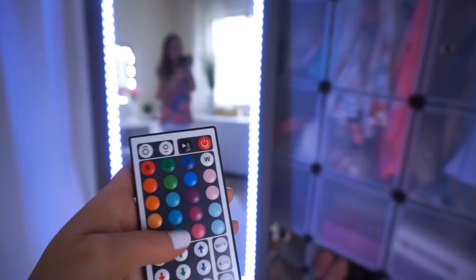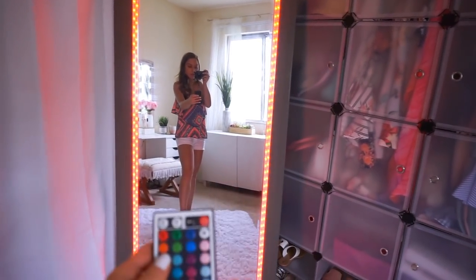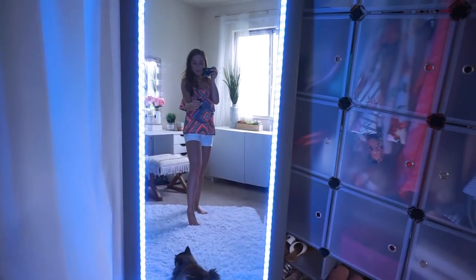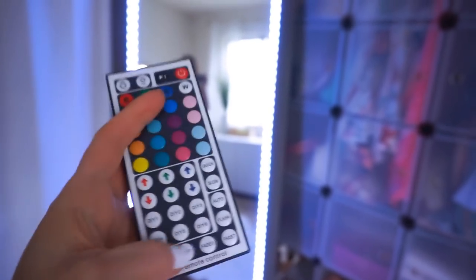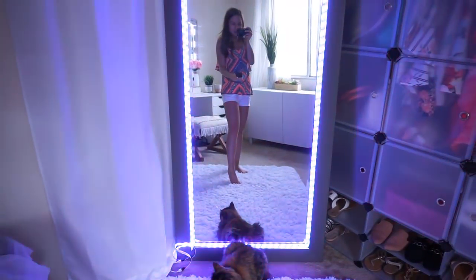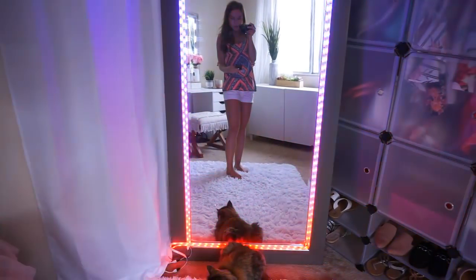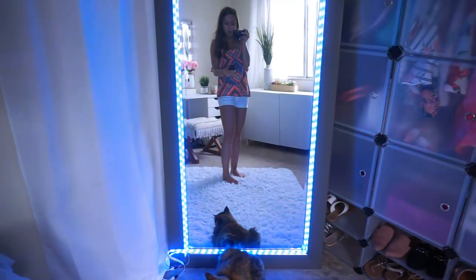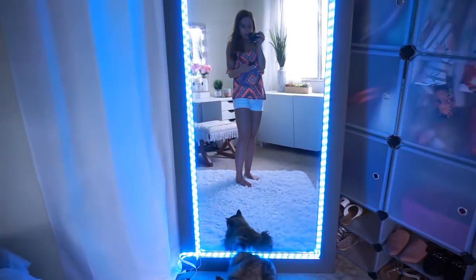But here are the other light options — blues, greens, reds. You can do orange, yellow, teal, light blue, purple, pink, light pink, and back to white. There are so many different color options. And then you have all these fun different modes — here's a flash, here's the fade with all the colors. There are four different fade options: first fade, second fade, third fade, and fourth fade. You can also do a quick flash on auto with all the lights, or have it go slower with the fade. So many different options — but I always just keep it on white for my filming.